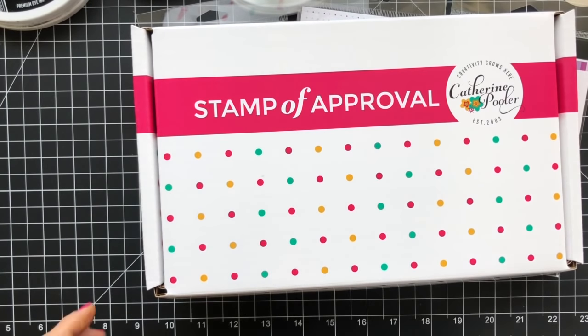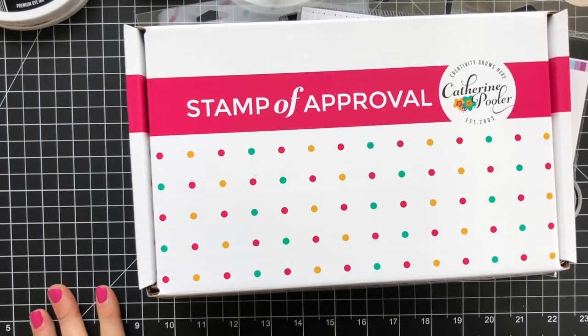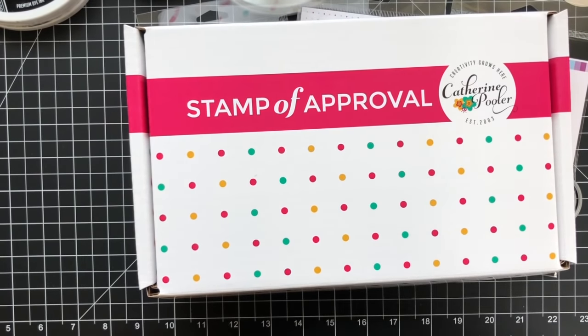Hey there, it's Katherine from Kattenbelour.com. We are celebrating our Home for the Holiday Stamp of Approval collection release with a video hop. Thanks for being here and welcome. I do have a quick project for you today before you hop off to the other video friends.